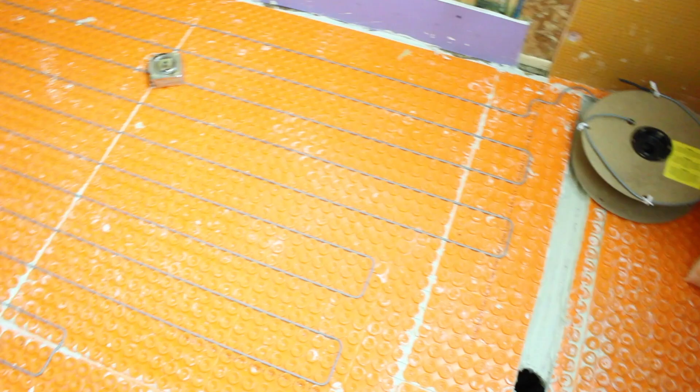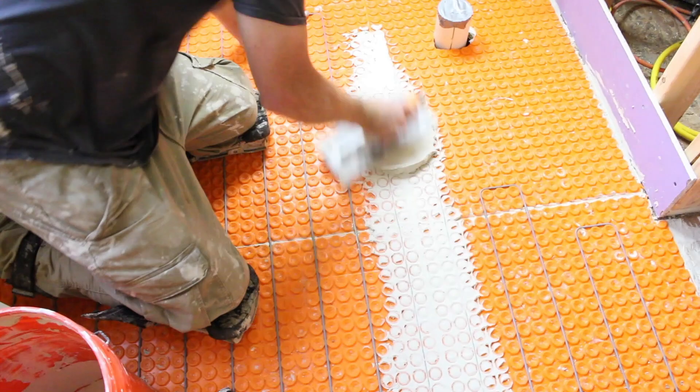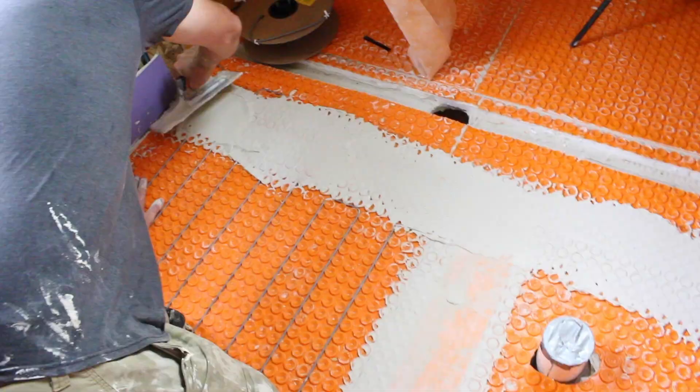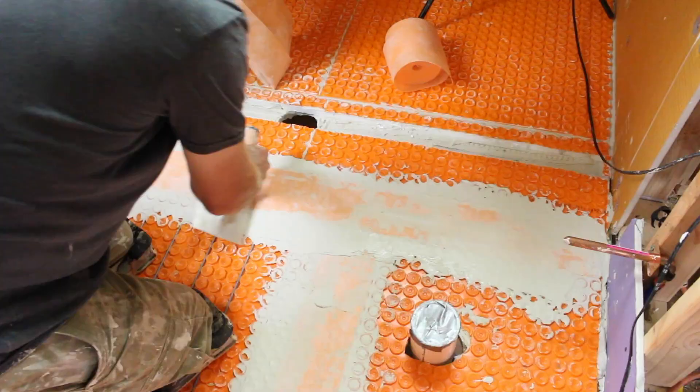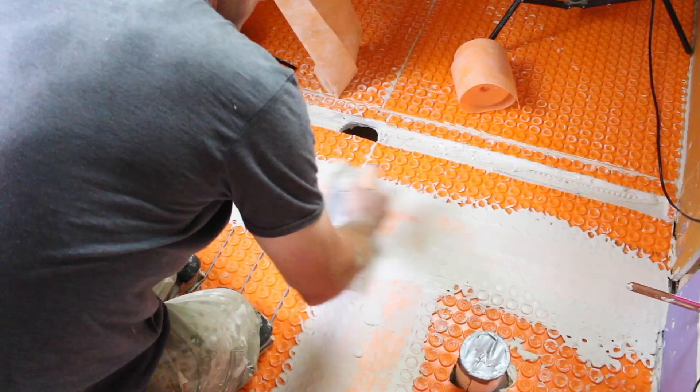The next step after running the heat cable in the main bathroom floor area was to apply Schluter Allset — their thinset mortar — over top of the seams and waterproof those seams using Schluter's Kerdi-Band. This is ultra important outside of the curbless shower area, and in particular this is the seam right outside the curbless shower pan. We waterproofed that using Kerdi-Band, and you want to flatten that as much as possible.